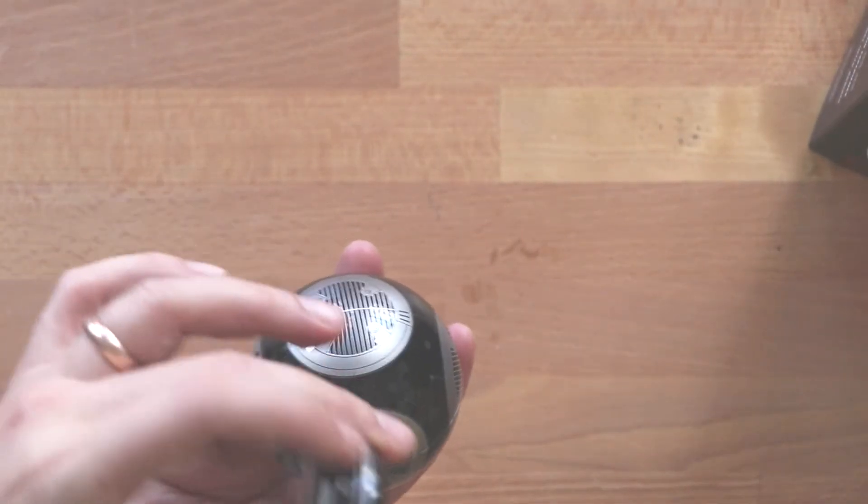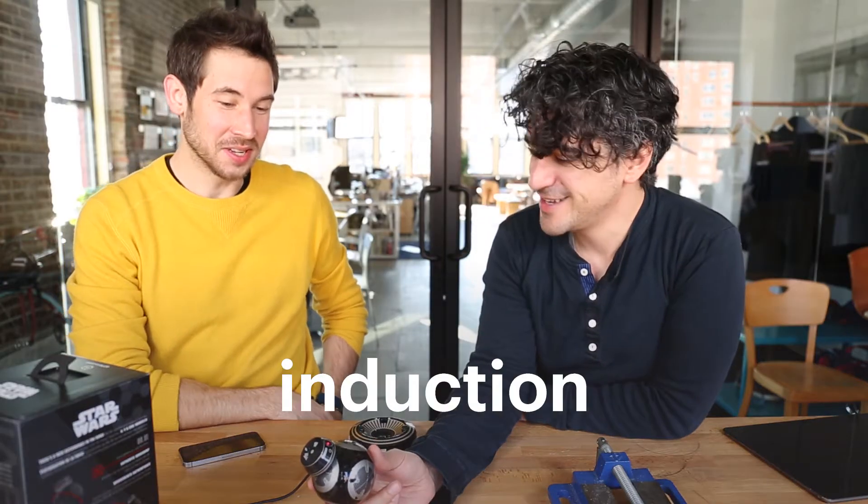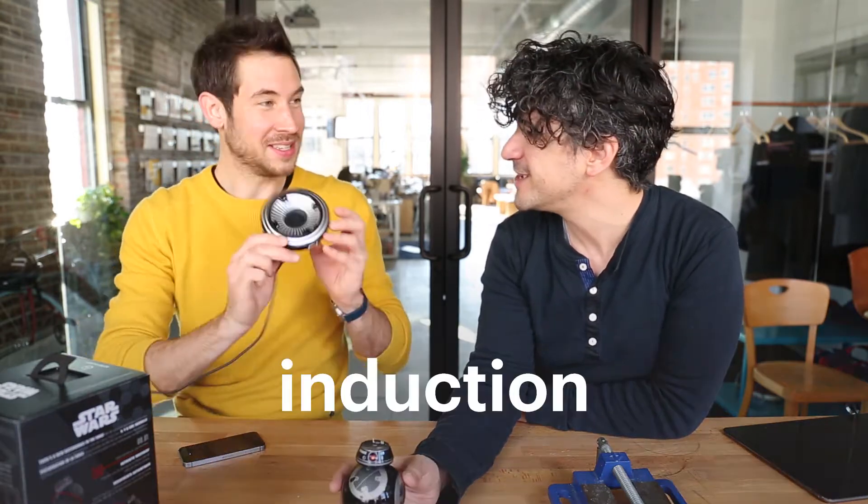If you take the head off, the LEDs go out; put the head on, the LEDs come on. How does that work? Induction. And there's also no charging ports on this — how does it charge? Induction.